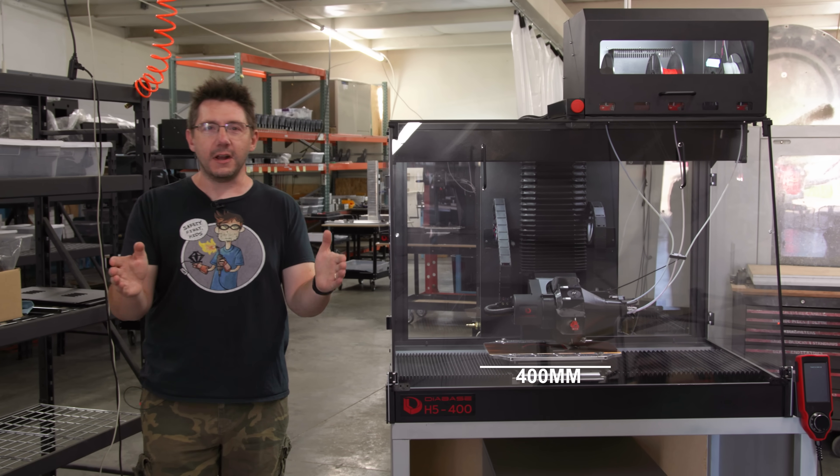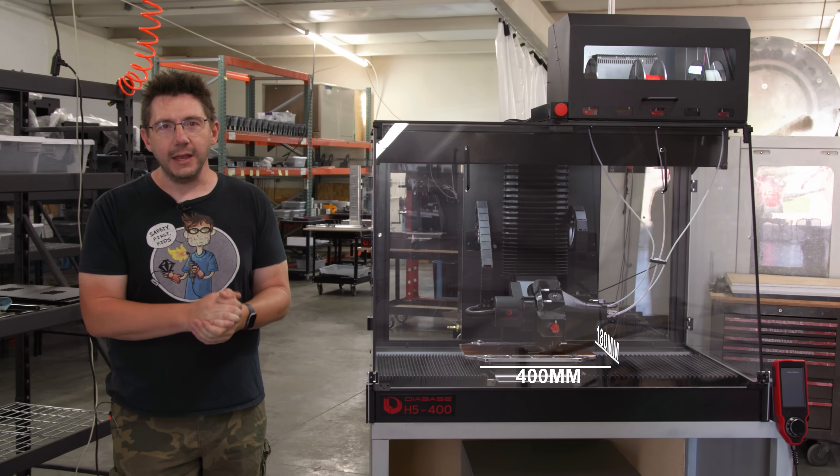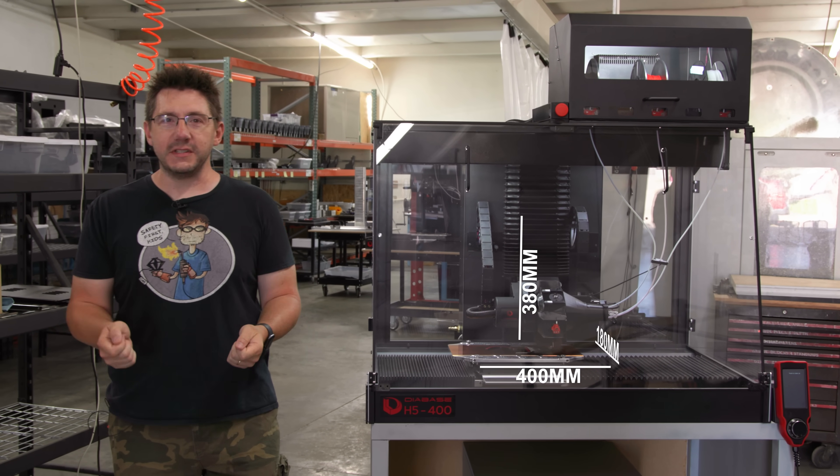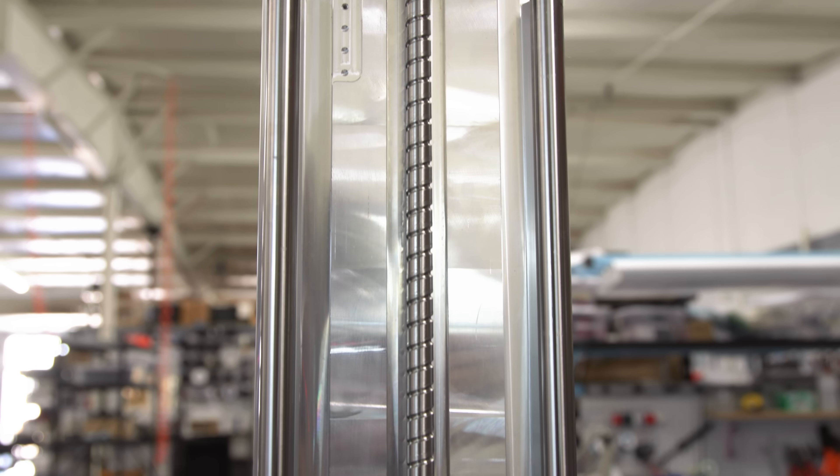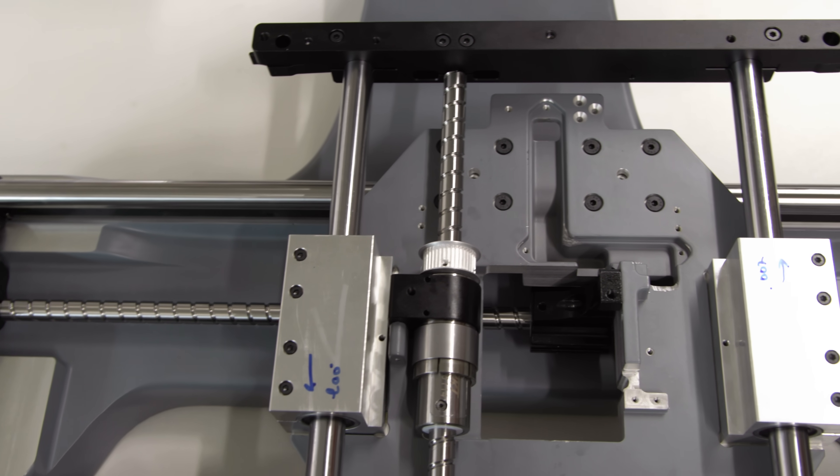This behemoth is 400 on the X, 180 on the Y, and 380 on the Z. And you can see bellows here, and underneath those are C5-grade precision ground preloaded ball screws.